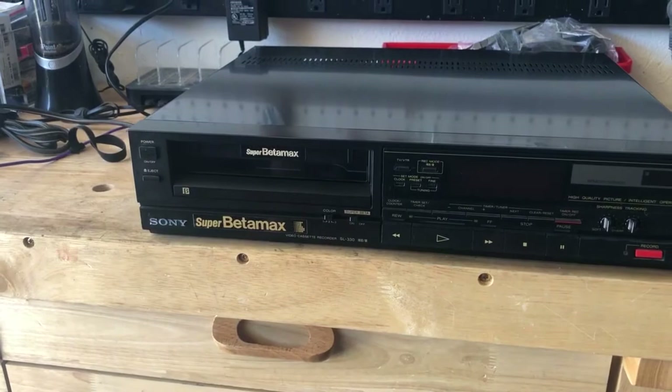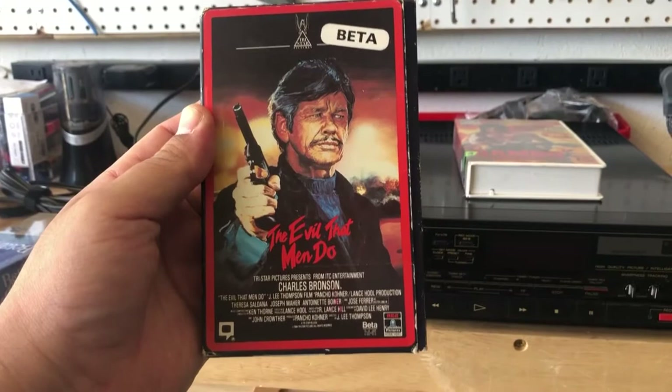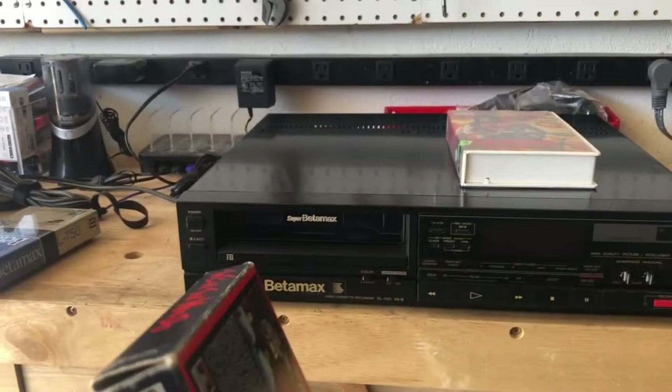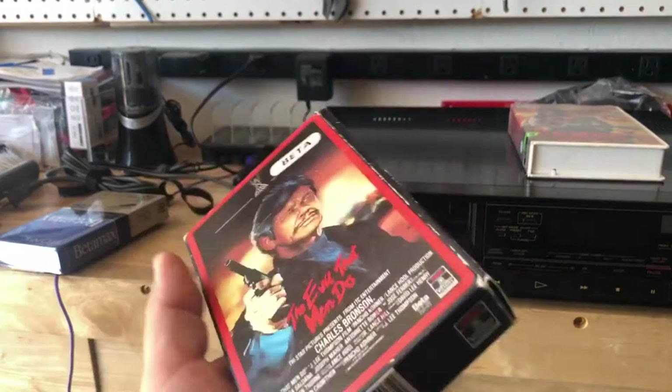This has already been tested. I actually have two tapes. The first tape I received through eBay was The Evil That Men Do, starring Charles Bronson. This is one of his classic 80s movies — over violent, but cool to watch.